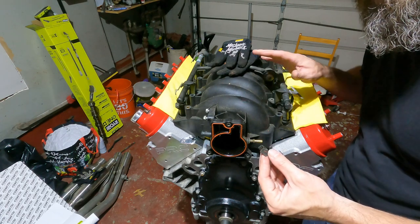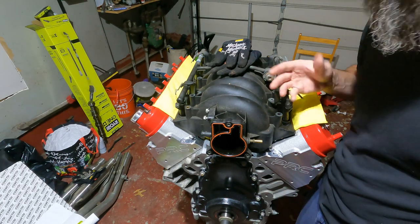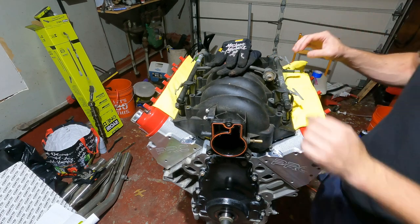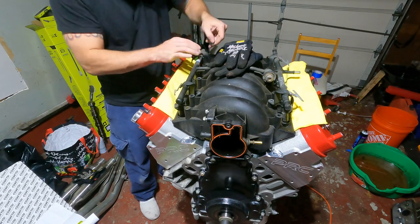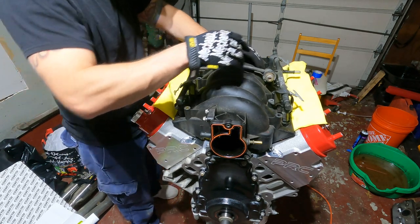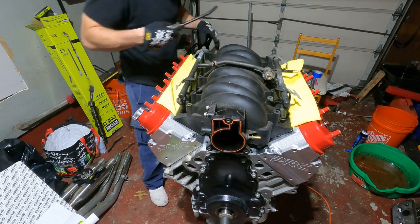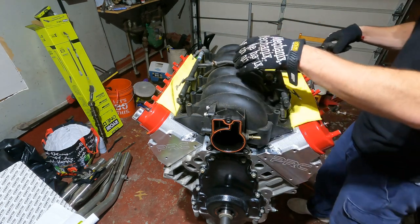I'm going to take these little clips off and hopefully get the rail off the fuel injectors, because ultimately we just want the rail, not the fuel injectors. And even if I reuse this intake manifold again on a future project I'm changing the fuel injectors anyway.